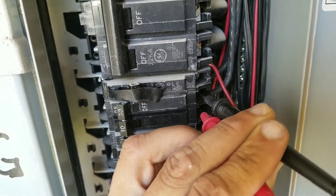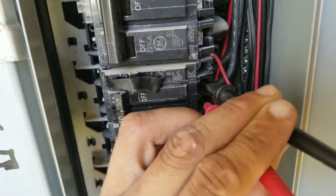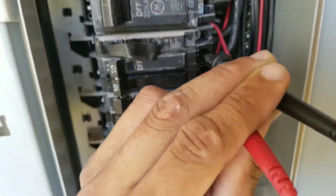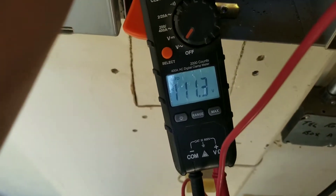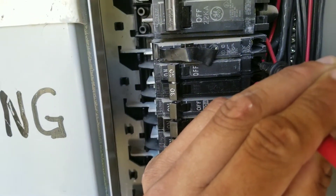Here I located my breaker that controls the incoming power to my disconnect, which feeds to my condensing unit, and I'm only getting a reading of 111 volts. So for some reason I'm losing or dropping one leg.